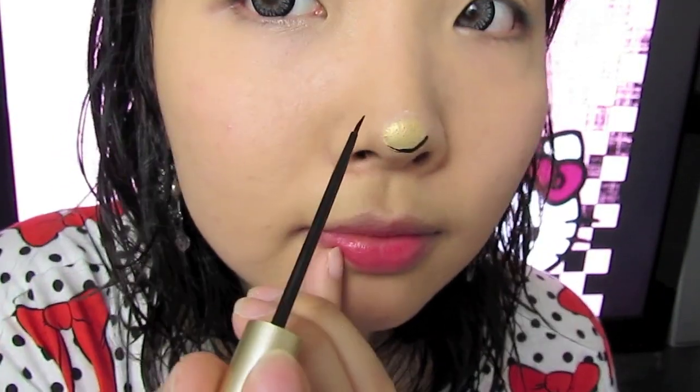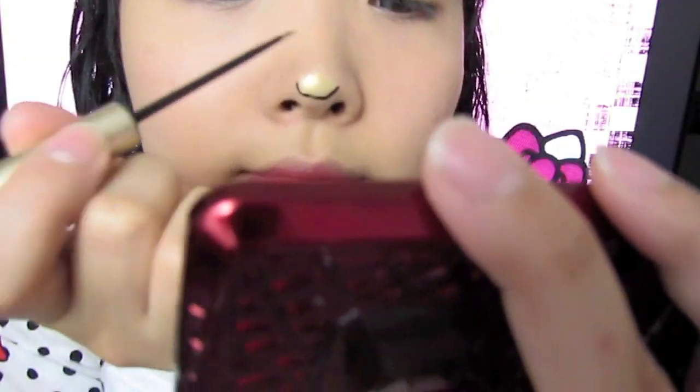Next, using a liquid liner — you could use a gel liner, whatever works for you — I'm just going to line around the nose and make it kind of like an oval.